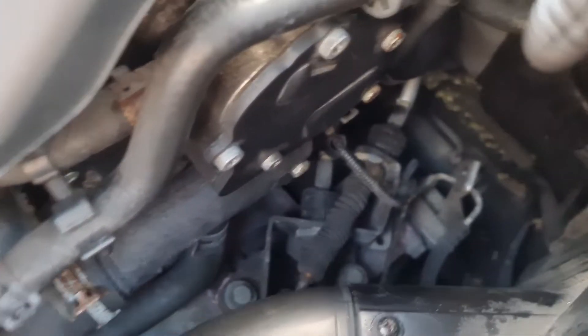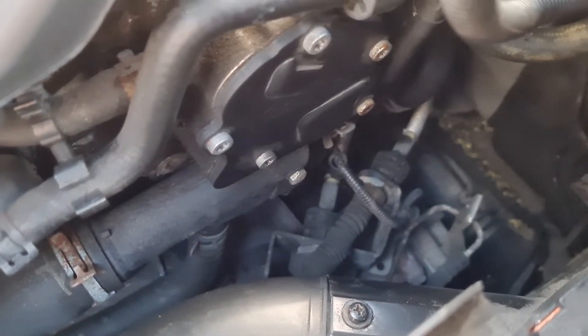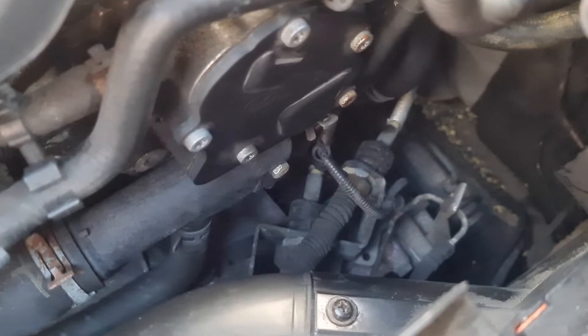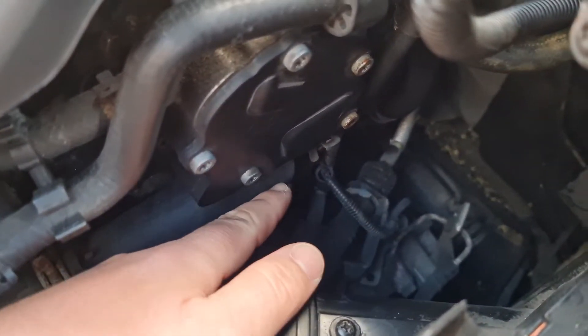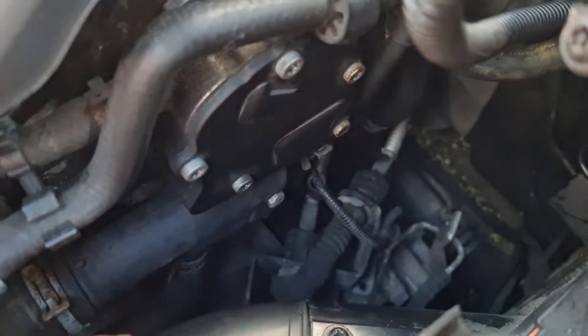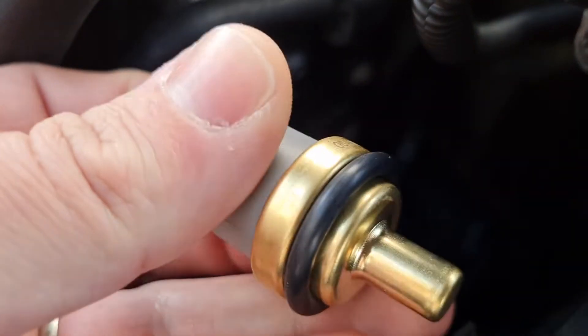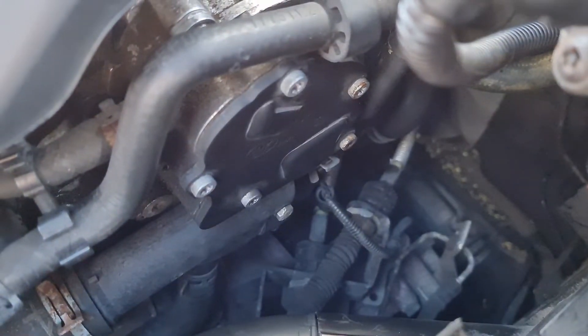I'm just being really lazy because the understray is off, it's rained, it's cold. I don't want to do that. I'm not going to be able to film this, so recap: pull pin down, pull this out, make sure the O-ring's on it, and then plug in the new one before it leaks everywhere.